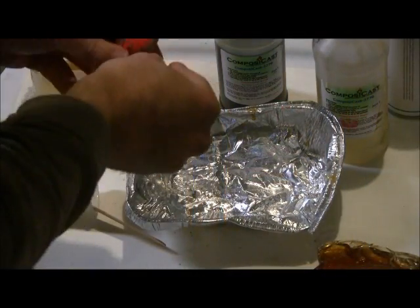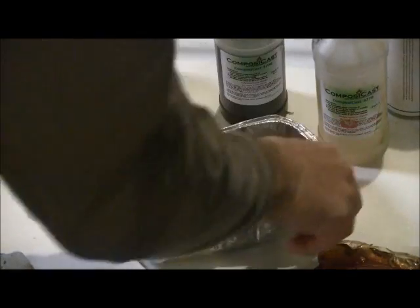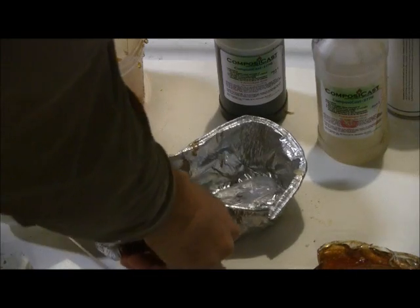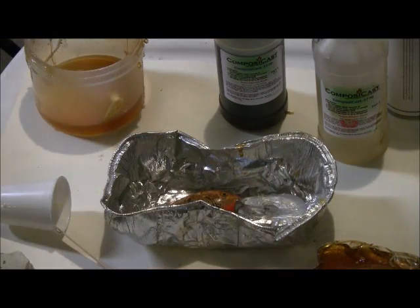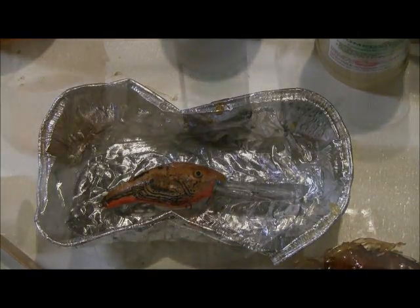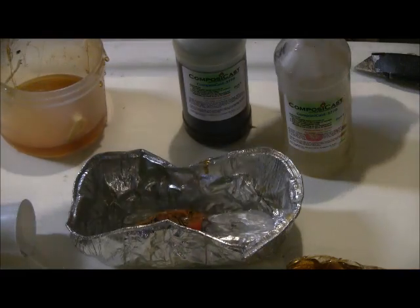The process starts by placing the fishing lure you are duplicating into a mold box, such as this aluminum foil bread container. Polymer clay such as Sculpey or Fimo are used to hold the lure in place. Spray the container and lure with a mold release.